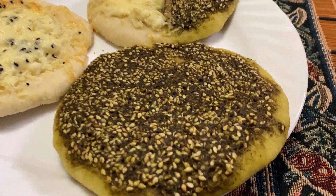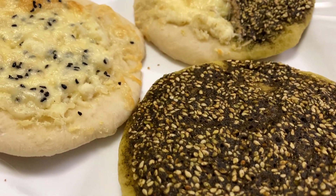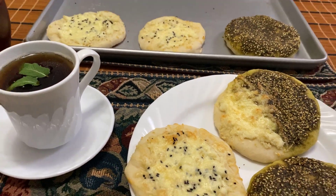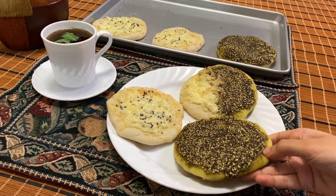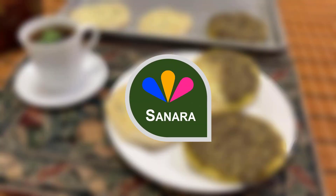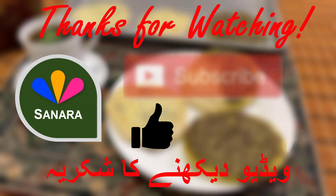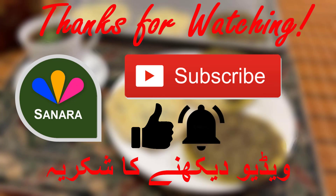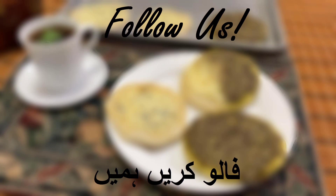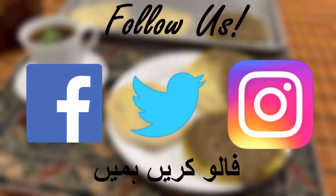As you can see, our mana'esh are ready and they look so delicious! If you enjoyed this video please don't forget to give it a big thumbs up and subscribe to our channel. Press the notification button to stay updated on our latest videos and share this with your friends. Also don't forget to follow us on Facebook, Twitter, and Instagram to stay updated on our latest content. Have a great day everyone!